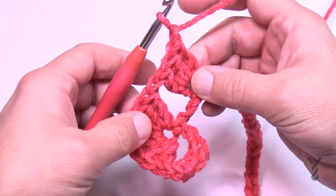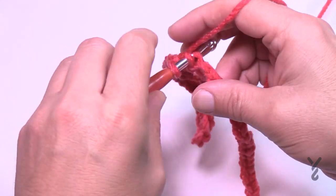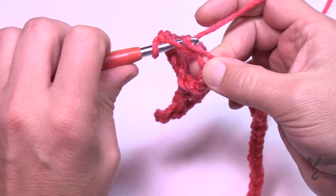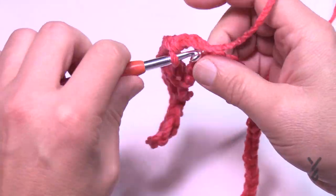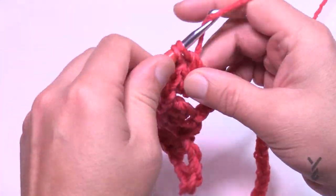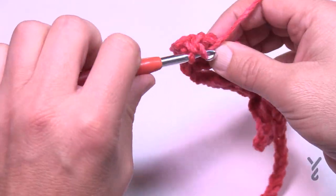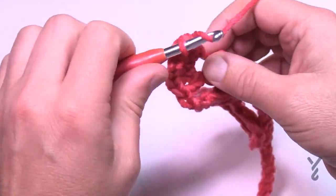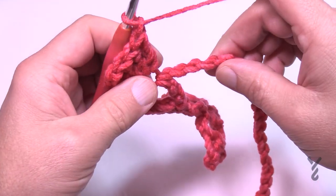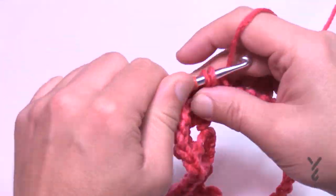After this corner you'll always skip three chains everywhere else. So chain one, skip 1, 2, 3, go to the 4th and put in three double crochets — that's a shell. Chain one after it. Skip another three, go to the fourth and do another corner: three double crochets, chain two to turn it, and three more double crochets in the same chain.